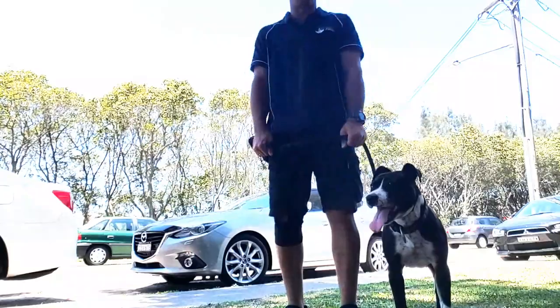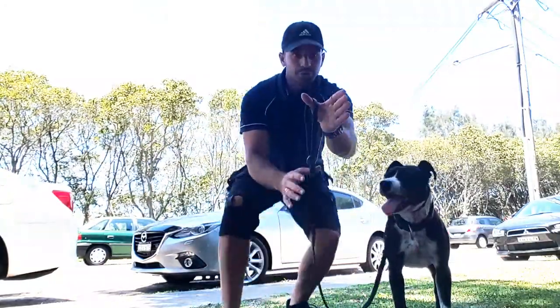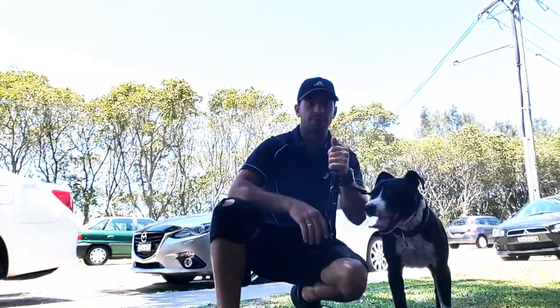Nice and firm in my hand there — I'm very relaxed and comfortable. If I want to hold with one hand, I put it through the thumb, double it up, and I've got it nice and firm there.